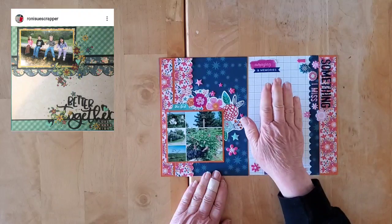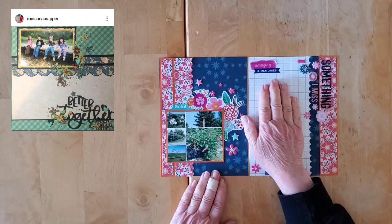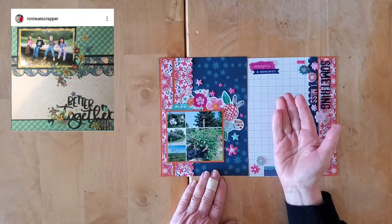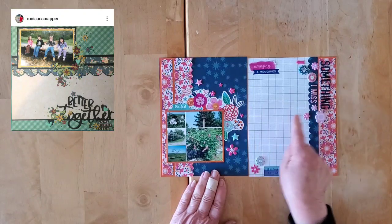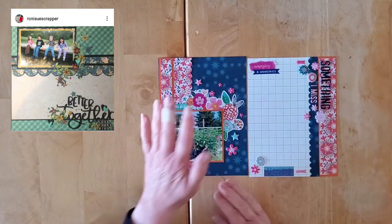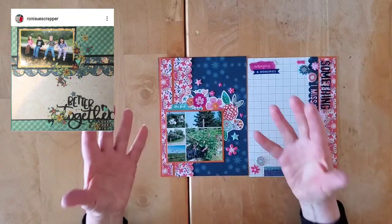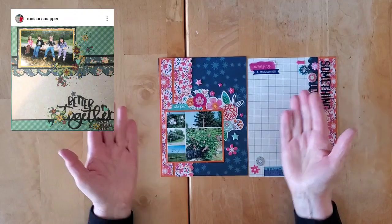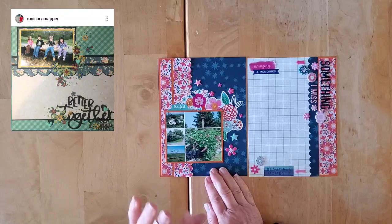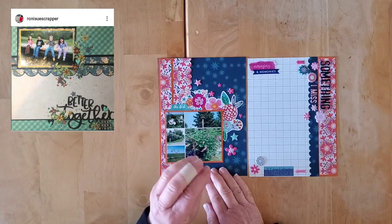As I always do, on the right hand side I use the Nicole Jones 9-1-1 printables — the grid paper, this is the medium grid — I always use that as my right hand page so I can do all of my journaling. The left hand page is the decorated page or the scrapbook page.